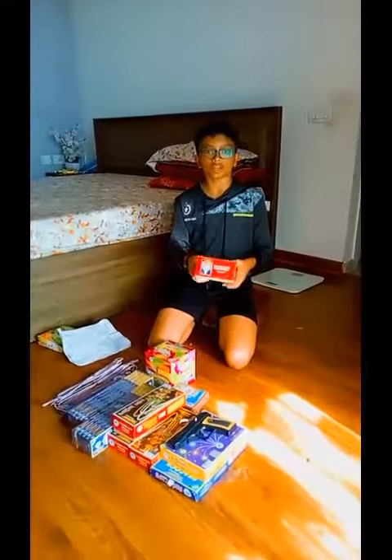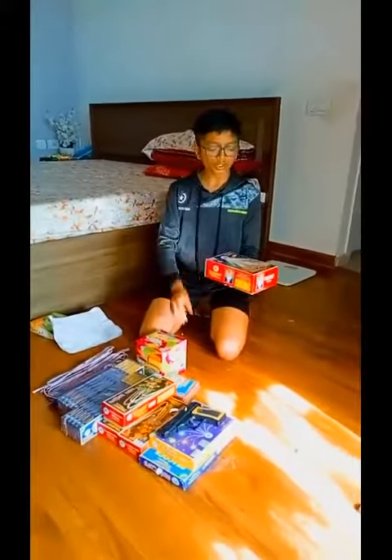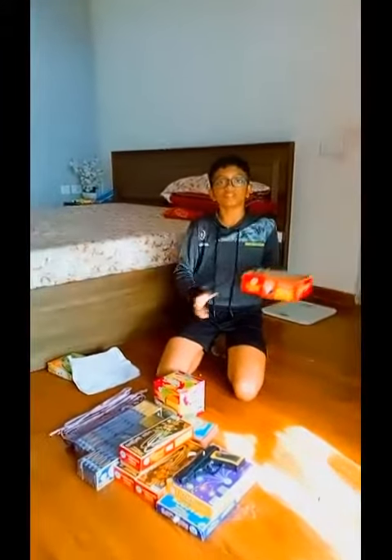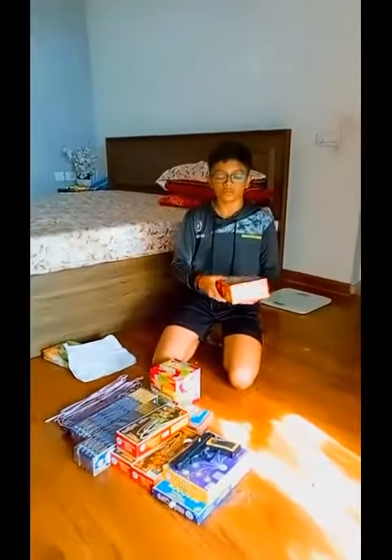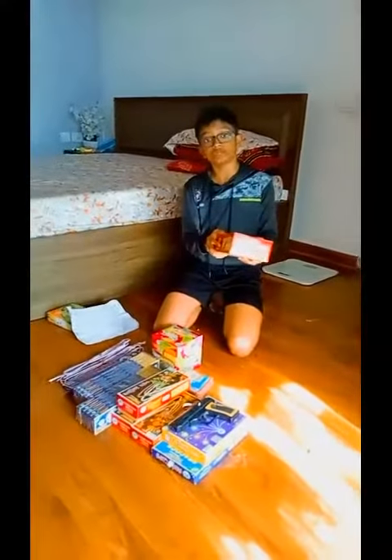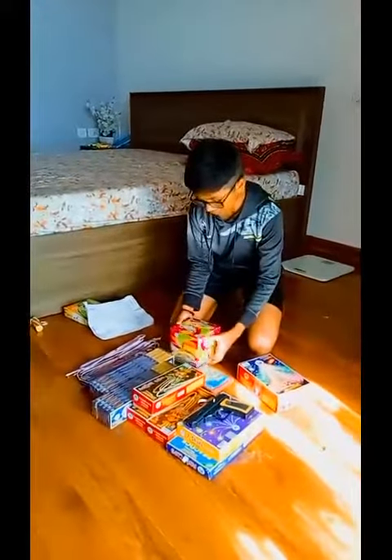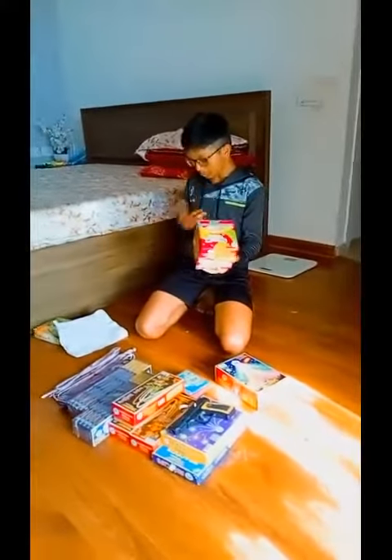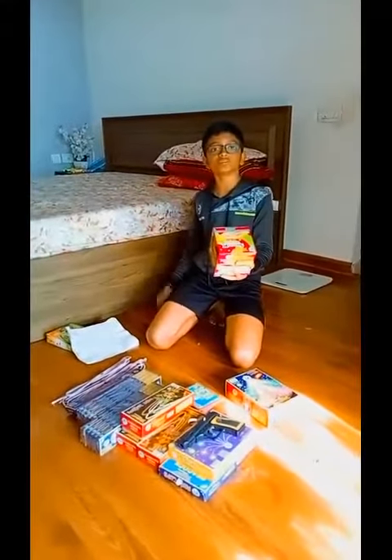Coming to the third cracker — the tricolor fountain. As mentioned by the name, tricolor, it has three colors and three different sparkles coming in a fountain. This is pretty similar to a flowerpot, and this costed me 420 rupees.